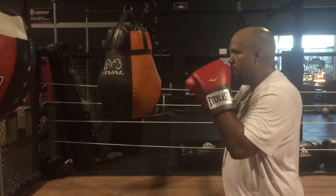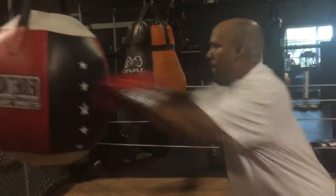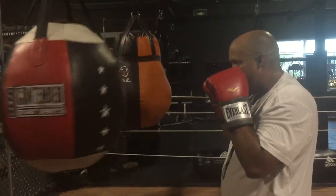Start. Here we go. Keep that alignment. Keep that alignment. Now get that one, two to distance.